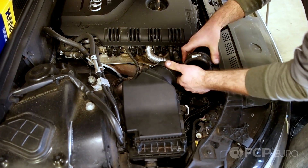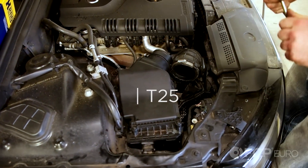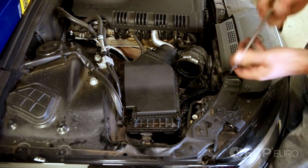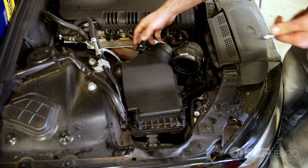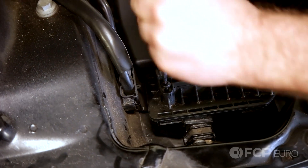I'm just going to move this out of the way here. There's going to be T25 Torx on the airbox itself. I've already moved the mass airflow sensor connector. I think there's about six of these.